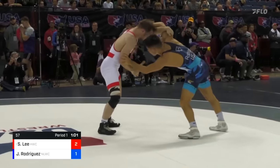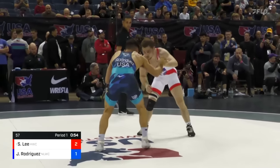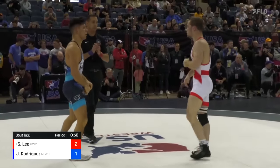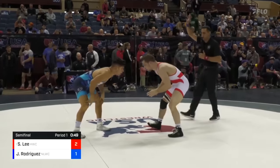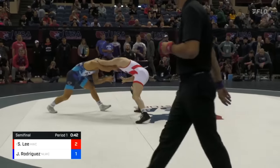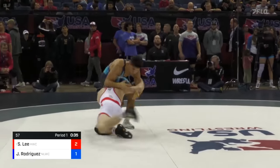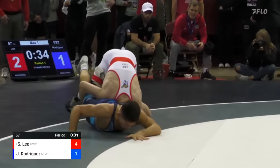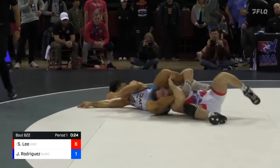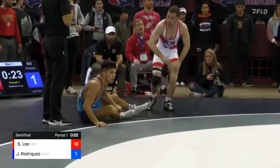Single leg attempt from Josh Rodriguez, inside control there by Spencer. Another hard right club from Josh Rodriguez. Official stops action and we're back at it. Wrist control from Spencer, who fires fast, and he's going to finish two more. That was quick. And he goes right to that gut — so seamless. He was threatening the lace, now goes head between the legs, gets two more. Rapid fire leg lace. 10-1.